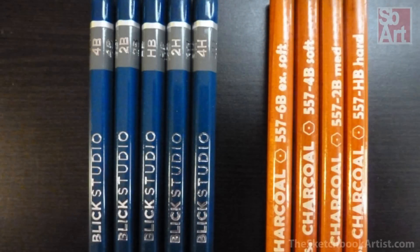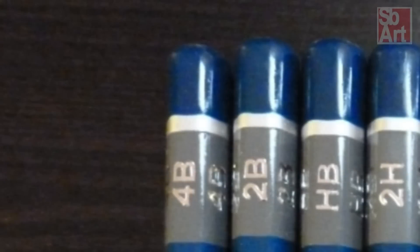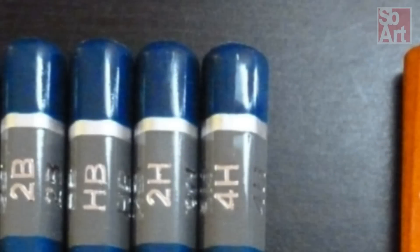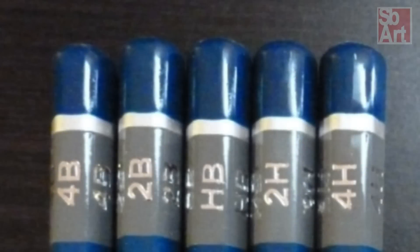You can tell if a pencil is soft or hard by the number representing them on the side. Soft pencils are represented by the letter B, so a pencil that is between 9B or 2B is considered soft, with 9B being the softest. Hard pencils are represented by the letter H, with 9H being the hardest pencil. HB pencils are the same as number 2 pencils, and are the perfect balance between soft and hard.